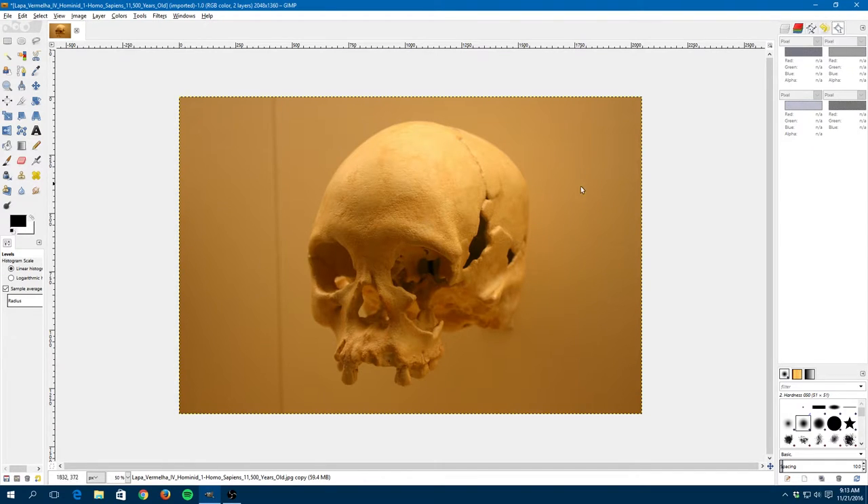Once you have the sample points palette open, to place a point on your photograph you come over to your rulers — make sure rulers are on — press and hold the Control key, click the left mouse button, and drag out. You'll see a crosshair. I work from what I think is a black point, to a gray point, to a white point. So I'll place one inside that eye socket which should be black, one somewhere in a medium gray area, and one more where I think should be a white point.